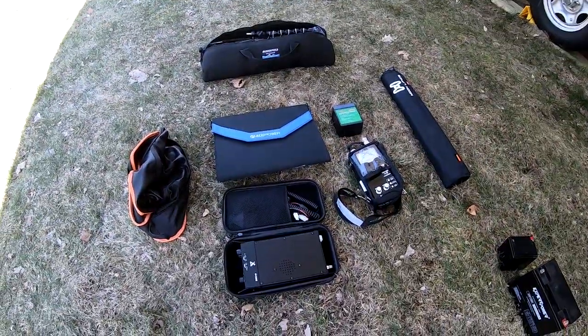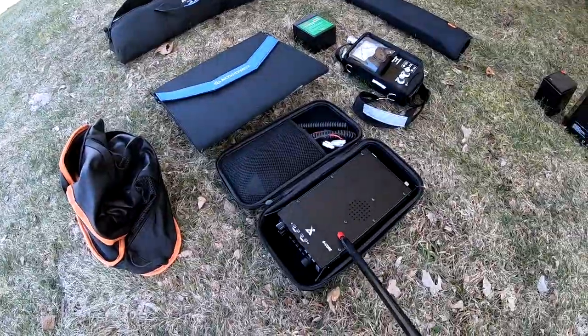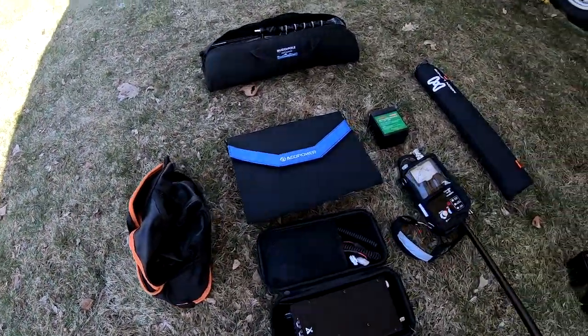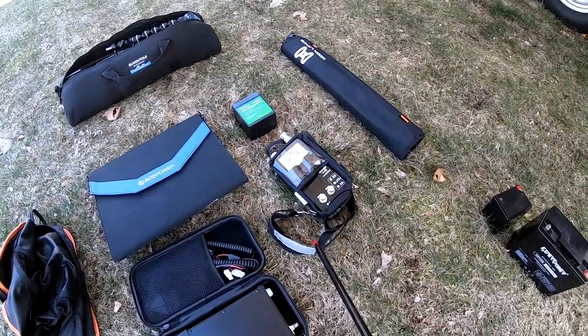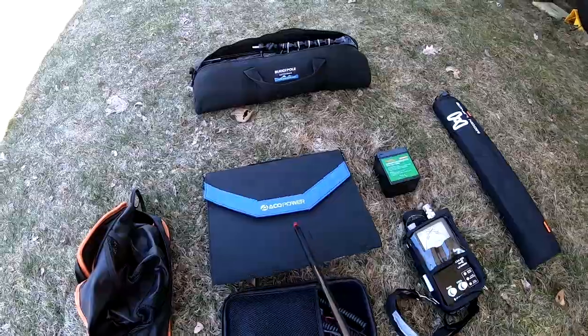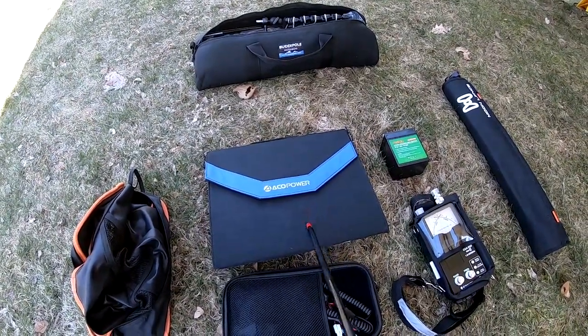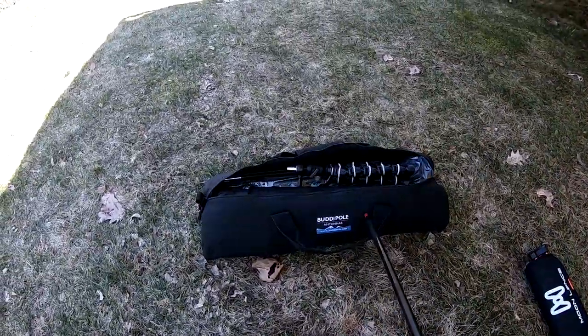Here you can see everything that I've had in the backpack. Up front there's a radio in its case, a folding chair, an antenna analyzer — which you don't really need but I have one so I'll use it — solar panels that fold up with all the wires and controllers inside, and a folding table.